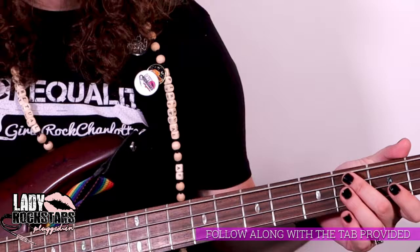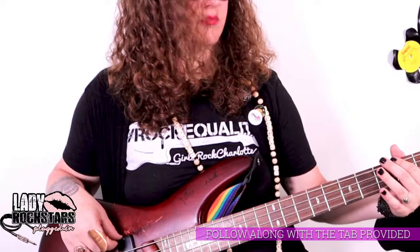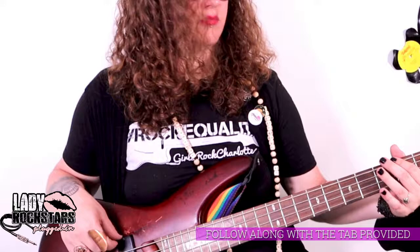Then the last time it's the same pattern but you just hold the notes longer. Then it goes back to the main riff.